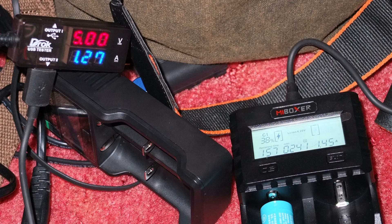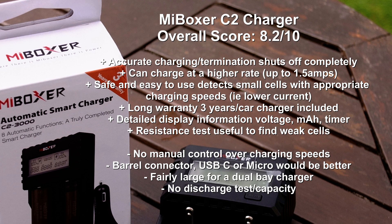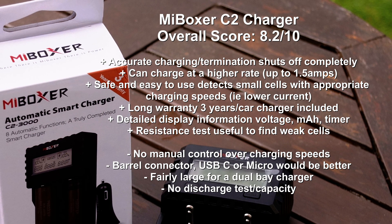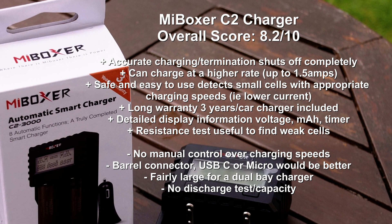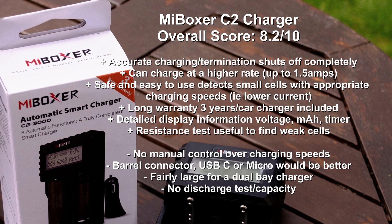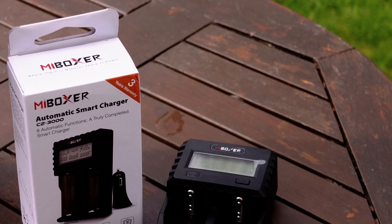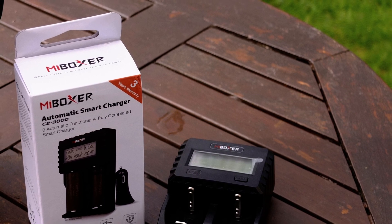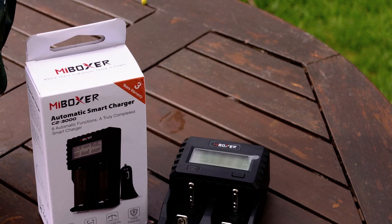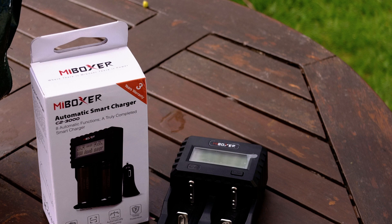In summary, I like this charger quite a bit more than the C4. It offers very safe automatic charging, a good long warranty, an included car charger, and a much more informative display than the Xstar. Downsides include the lack of manual control over charging speeds, the proprietary cable connector I'd prefer to see as USB-C or micro USB, and no built-in discharge or capacity test function. It's also not the smallest charger available. Overall though, there are more positives than negatives - particularly if you want a fully automatic, very safe, high-quality charger. Thanks for watching and don't forget to subscribe.